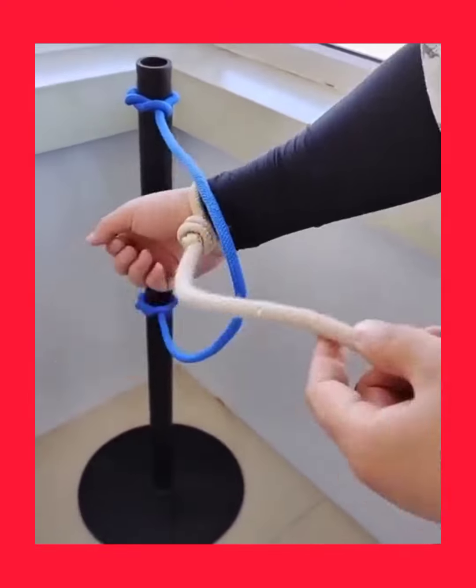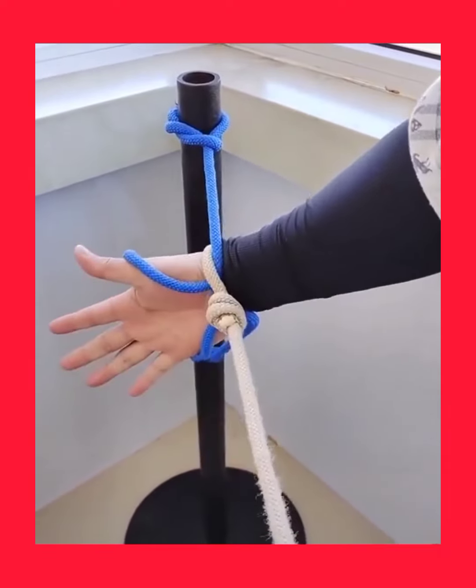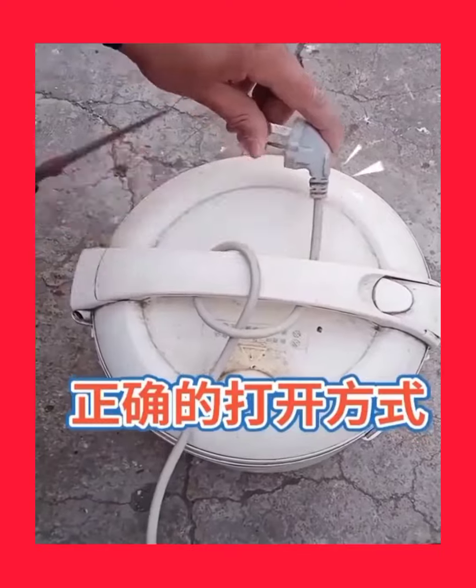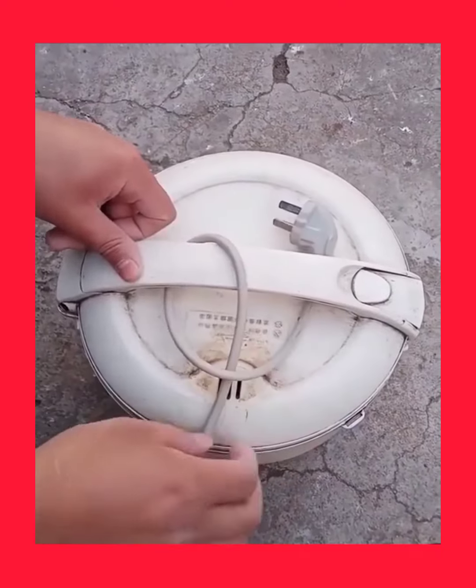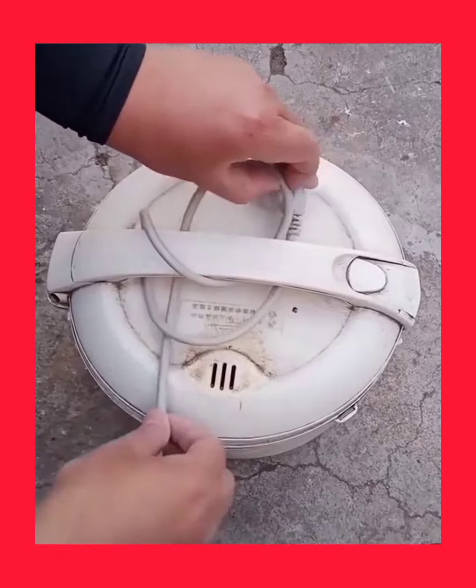How many types of knots do you know how to tie? There are so many knots out there you might have never seen before. Today we'll show you how to untie or tie knots through different genius tips and tricks.